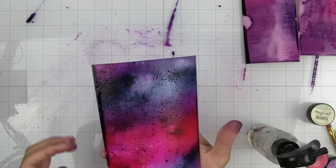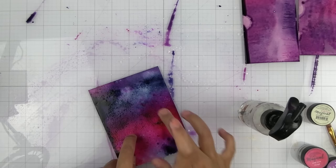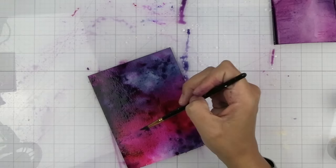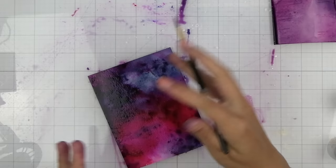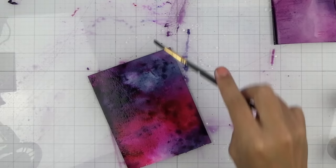There is still a lot of the pigment that hasn't mixed in with the rest, so I'm going to add more water in those areas and then use my finger to mix it together. You can even go in with a paintbrush that has a little bit of water on it if you don't want to get your fingers dirty and just tap, tap, tap. I'm going for more of a dreamy, almost galaxy look, and then I'll pick up some of that extra color and just splatter it on.